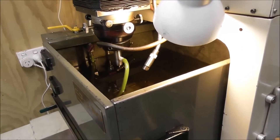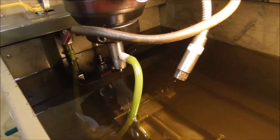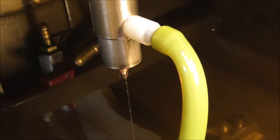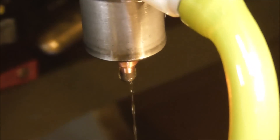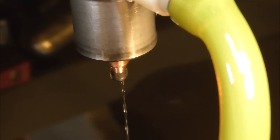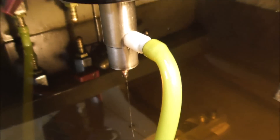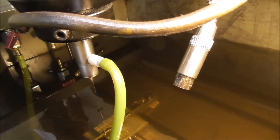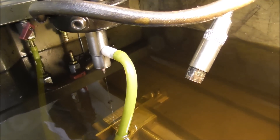The three most important things to know about spark eroding are flushing, flushing, and flushing — as they say — and it's imperative to have a good flow of dielectric fluid between the electrode and the work. Here I've got a tiny micro hole allowing the dielectric fluid to get down inside the hole where the eroding action is going on. That hole is produced by inserting a little plug inside the electrode and then filing a tiny flat down the side of that plug.